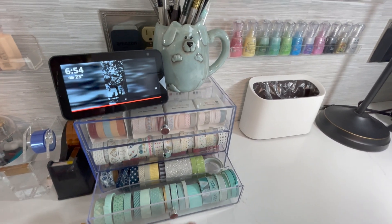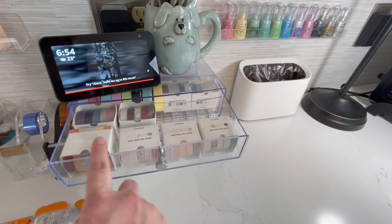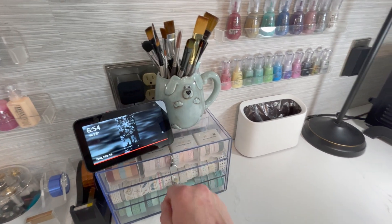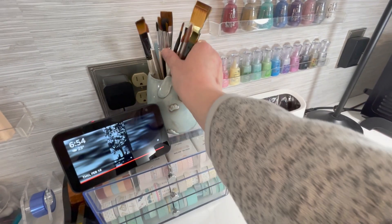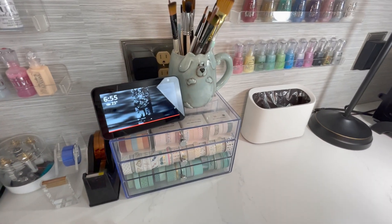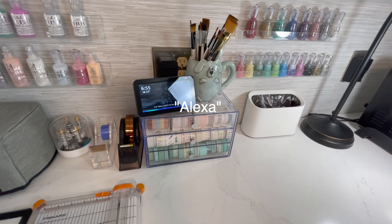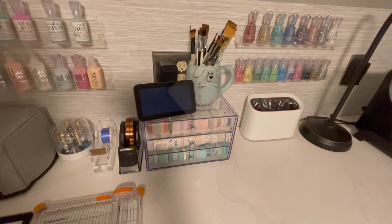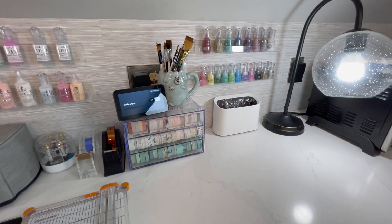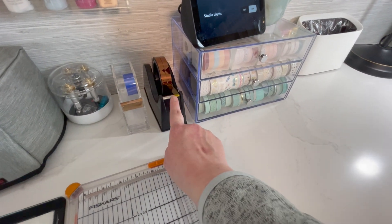Next to that is a little garbage can from Lots of Style which you can order on Amazon — great for having right at the desk to throw little scraps in. Next to that is where I store my washi tape in holders from Michael's — I purged down quite a bit and only kept the ones I like the most, plus recent purchases of thinner tape for my bullet journal. Up here is a cup my son Ethan got me for my birthday, and all of my paint brushes are kept right in there. I also have my new Alexa — I have it on do not disturb right now but one of the newest additions is being able to turn my studio lights on and off using it, which is so handy when I forget downstairs.